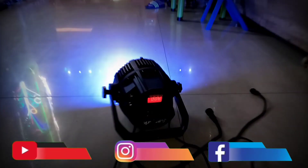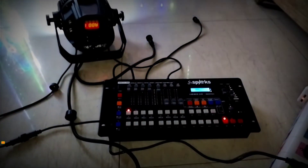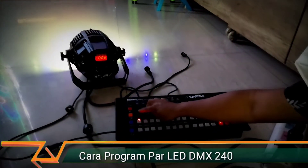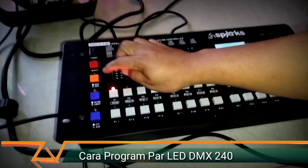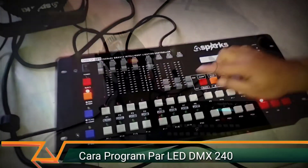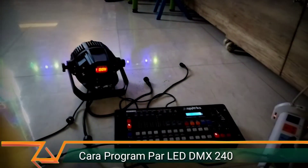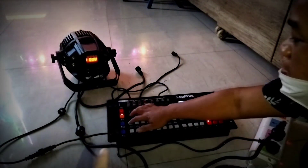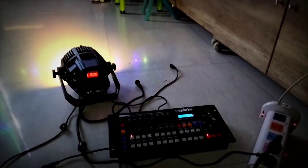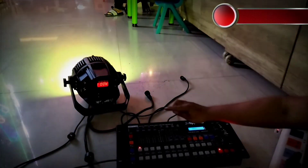Jadi, ini dijadikan A001. Atur programan seperti tadi. Kemudian kita bikin program yang kedua — satu warna. Kalau mau matiin, kita tekan run edit. Sekarang kita buat program yang kedua. Program satu sudah kita buat. Sekarang kita bikin program yang kita mau tampilkan satu warna saja, nggak usah warna-warni.